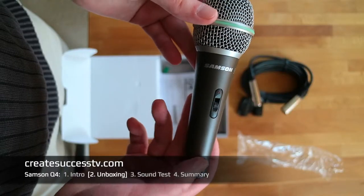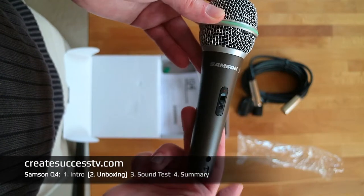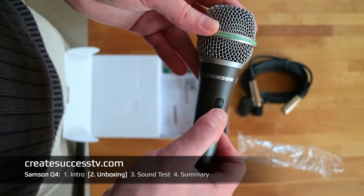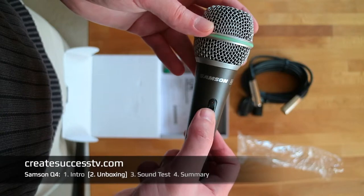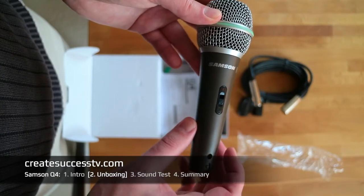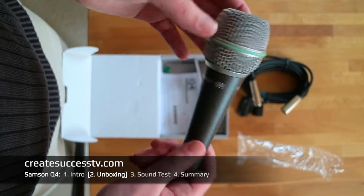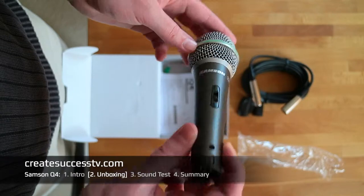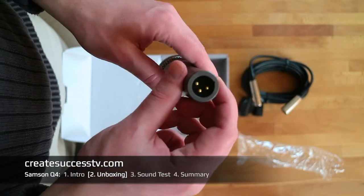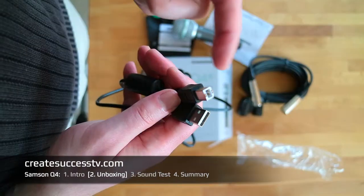As you can see, it comes with an on/off switch, which can be quite handy if you're on a stage, doing an interview, podcast, or live stream. You can physically switch it on and off so you don't accidentally transmit any signals.